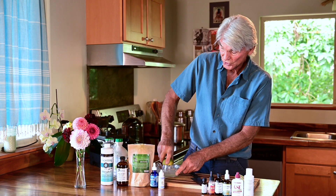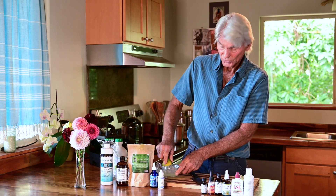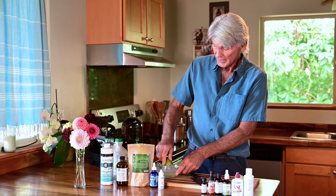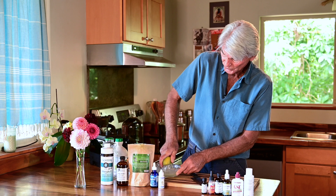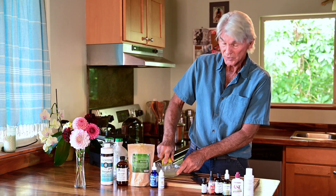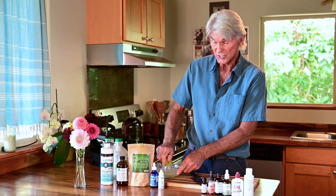Now, why am I using lemons? Lemons are an incredible food for the liver. They actually help digestion — they're acidic, and what they do is stimulate the hydrochloric acid in the stomach so things can be broken down, digested, and absorbed.